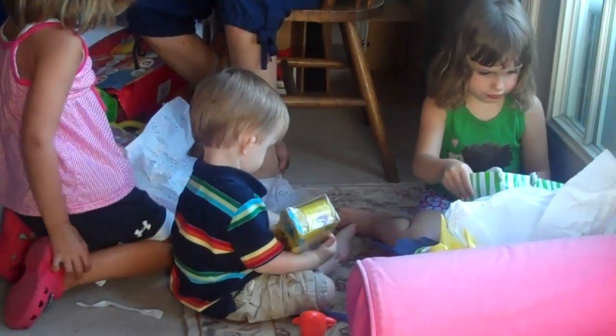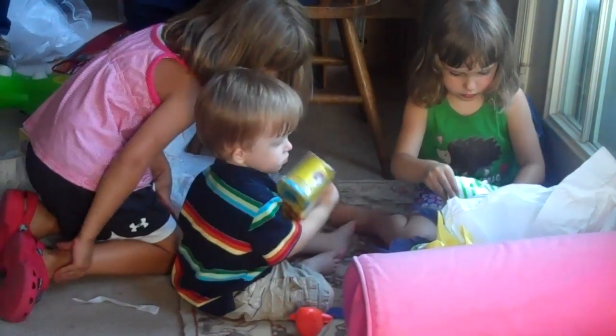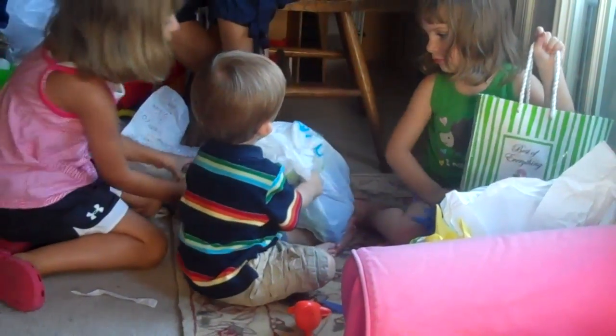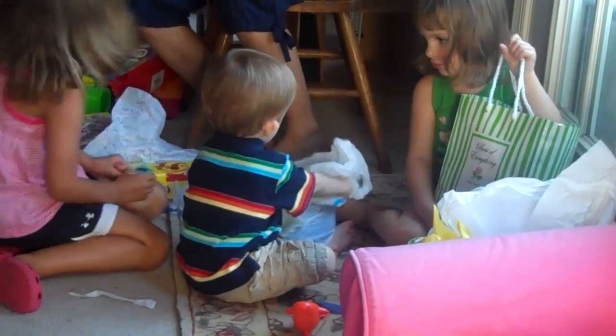Yay! More Play-Doh! Play-Doh! You can never have enough Play-Doh, right? That's true. Taylor, he's got one up here. Here, let him do this. Taylor wants to open his next. Open it up, JJ.